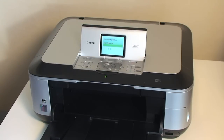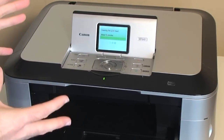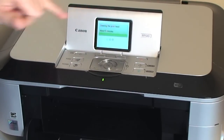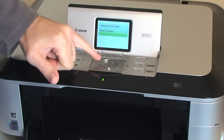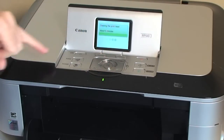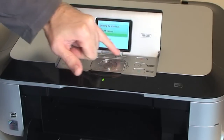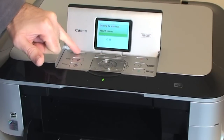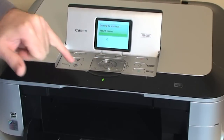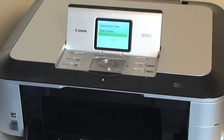Just while we're waiting for this print head to charge the inks up, I'm going to quickly walk you through a little bit of the printer. We've got a nice LCD color screen and some navigation buttons — up, down, left and right, an OK button, plus, minus, and a back button. Two soft keys which will be pushed depending on what the option is on the screen. We've got on/off button, a navi button, a home button, black and color selection buttons, and then a stop button.